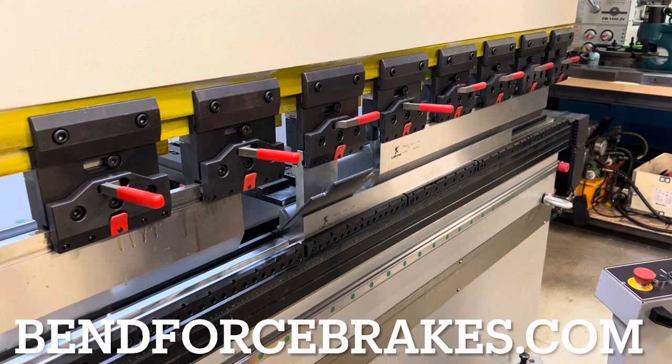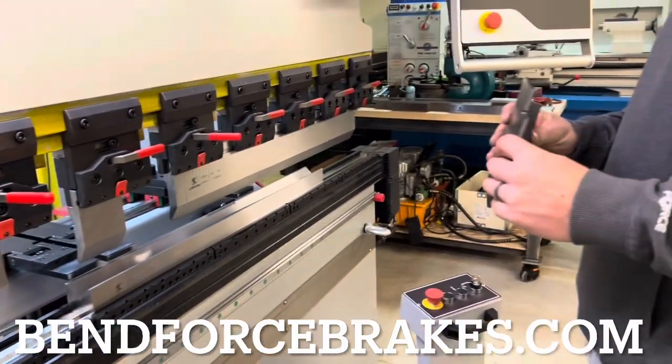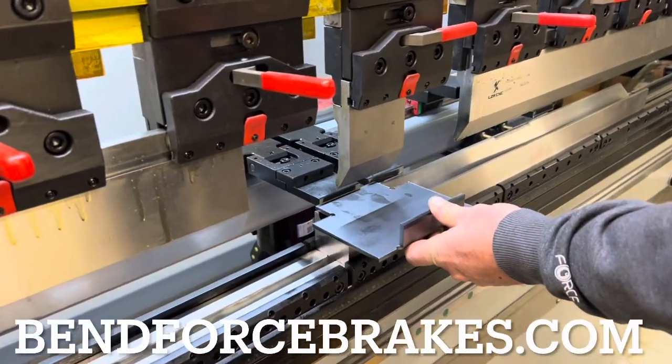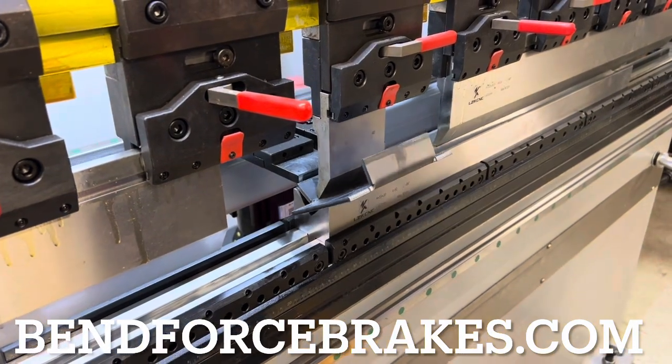Just a heads up for the rest of this year — for the most part I'm going to hold off on installing any more lasers. I do have the next two or three weeks to get cleared out of backlog, and after that I won't be taking any new laser orders for a while. But press brakes — we have many in stock.